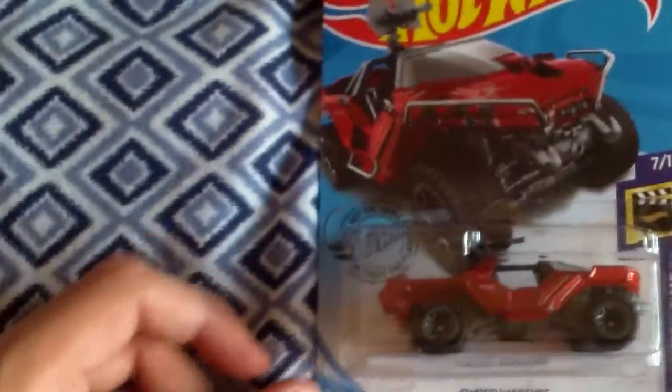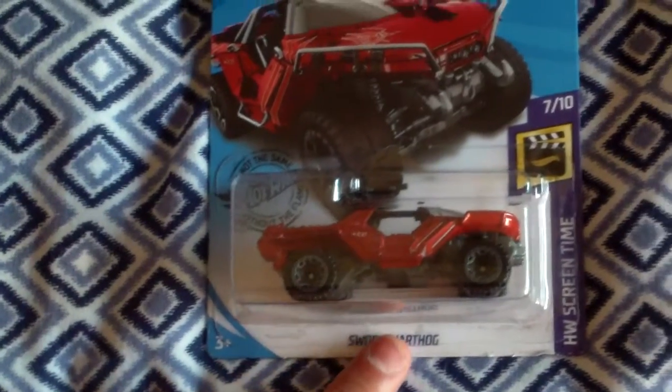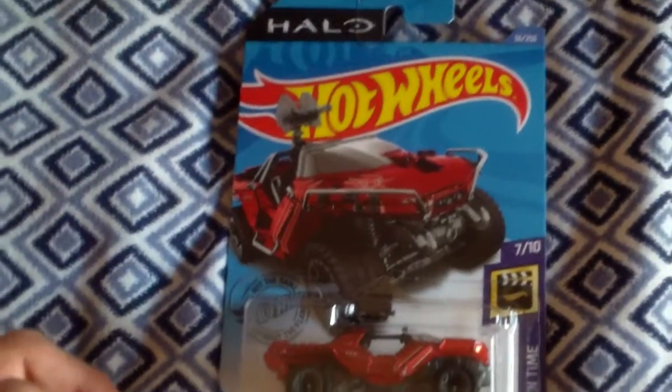Hey, what's up my fellow YouTubers, welcome back to another short Hot Wheels review. This time I have the Halo Sword Warthog, which is a sort of continuation of the previous Warthog Hot Wheel I covered a while back.